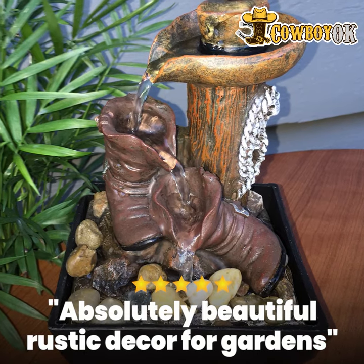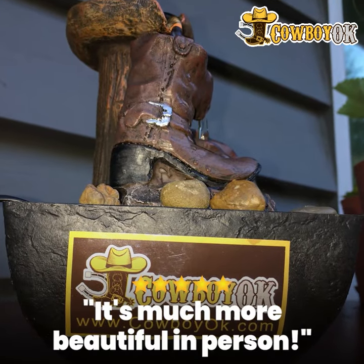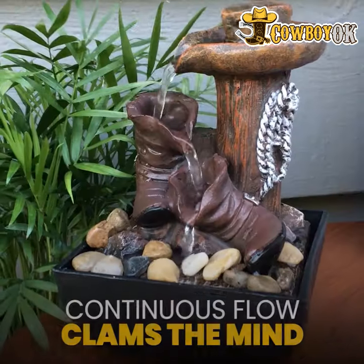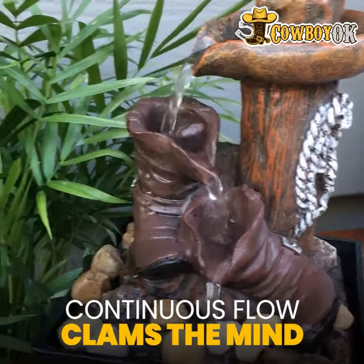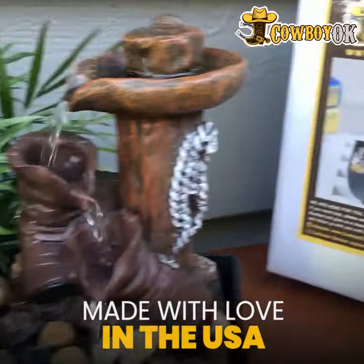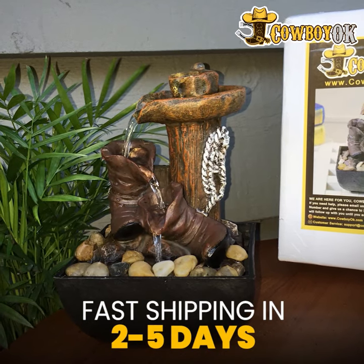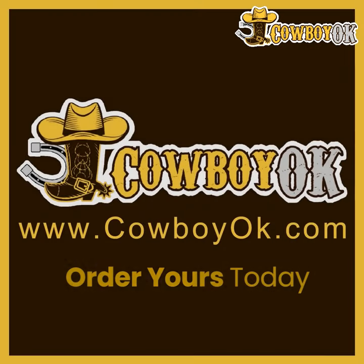There are a lot of products like this at cowboyok.com, just for that special cowboy in your family or friends. You can find a lot of different sized fountains, and all the fountains run at various speeds. This one's on high, and you can even turn it down to a low trickle if you want. It's gorgeous — absolutely love it — and you can find it at cowboyok.com.